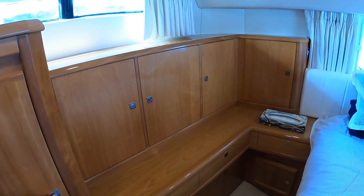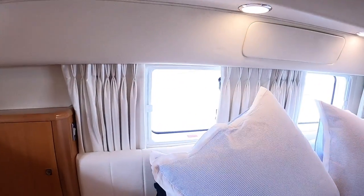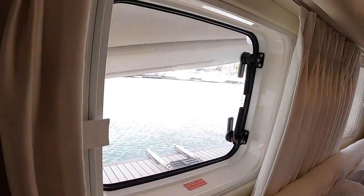And those are the hatches we saw from outside under the tender, so you've got a lovely view out across the water — proper waterside living. They open as well for ventilation.